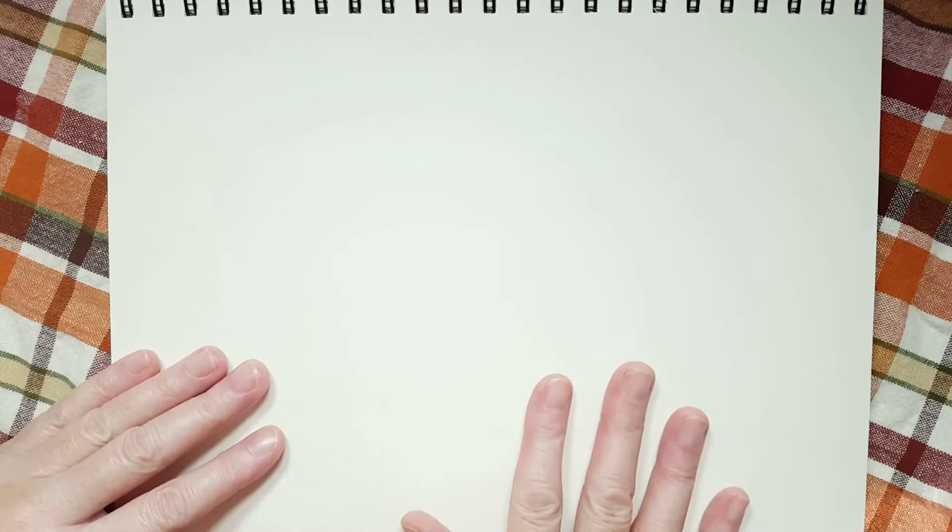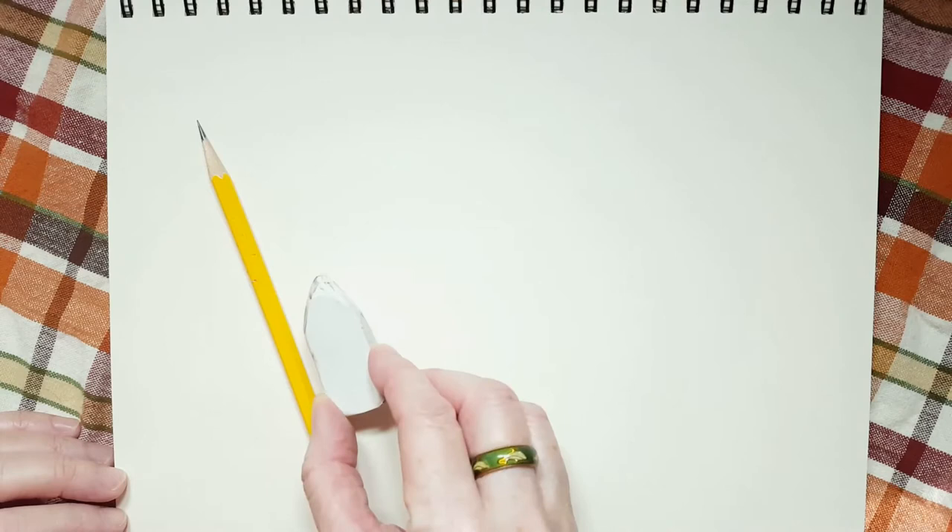Here are the supplies that you'll need for today's drawing lesson. You'll need a drawing pad or a piece of paper. You'll need a pencil, an eraser, and you'll need something to color in your apple.